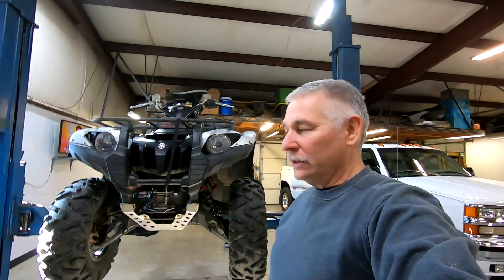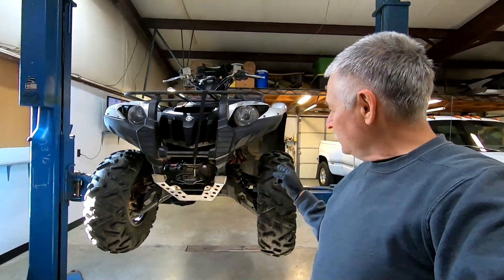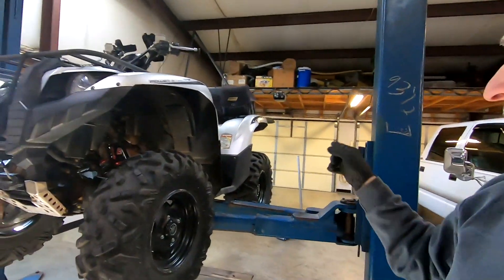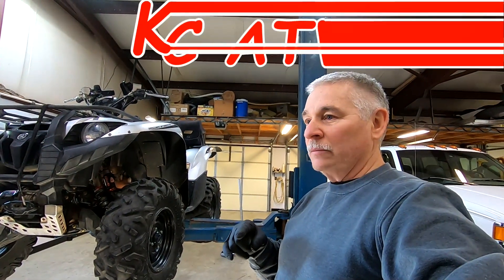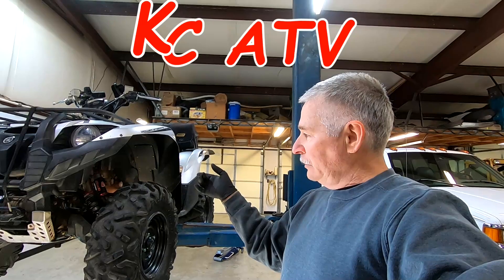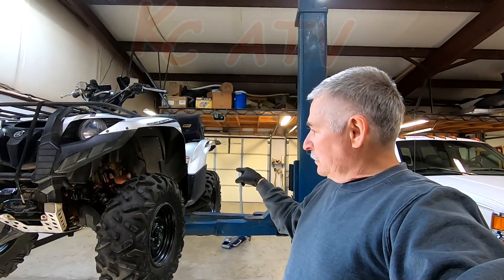Hey, what's up folks? How y'all doing? Today's video we're gonna do the rear axle seals in the Grizzly. If you watch the last video when I did the review on the machine after 4,500 miles, I had noticed the rear axle seals were leaking.